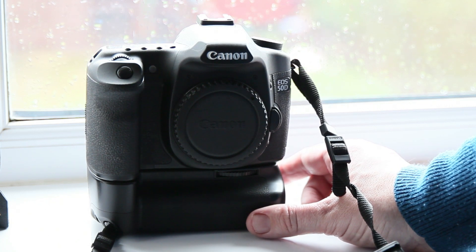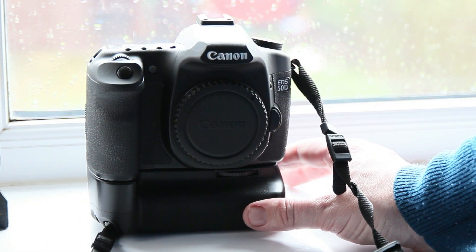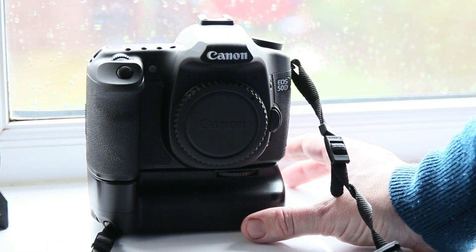Anyway, thanks for watching. As you can see, it's very easy to do. People are scared to clean their sensor, but you just need to use the proper swab and proper liquid from Easy Dust — and it's not a problem. It's as easy as that.